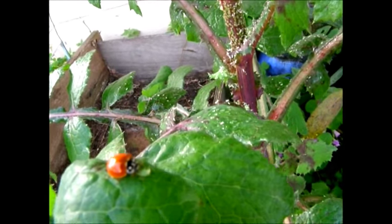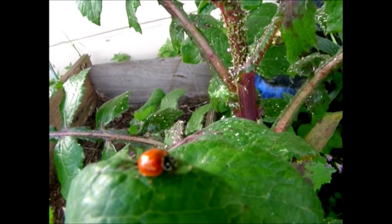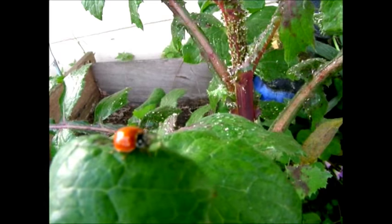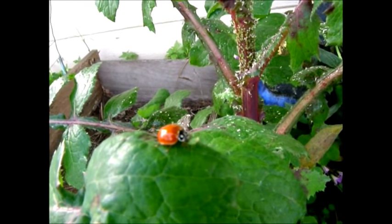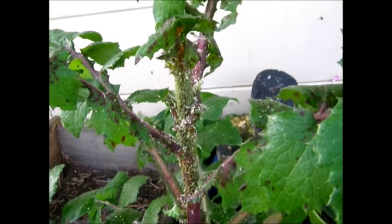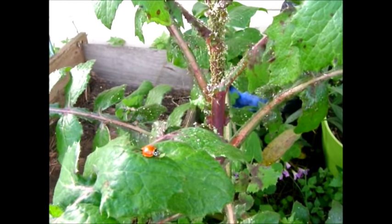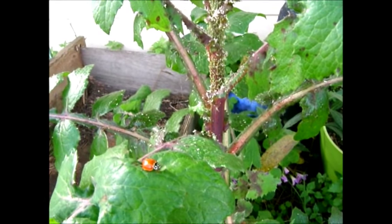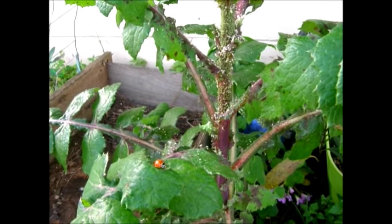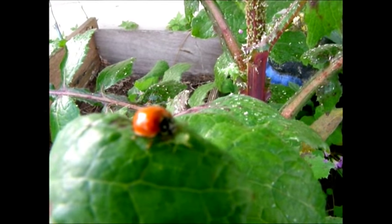I'm really happy to see this ladybug here — as you can see it's really munching on that aphid — but I need a lot more ladybugs. That one poor ladybug is not going to be able to take care of all of those. Anyway, guys, I'll let you know what I do about this infestation. I'm pretty sure I'm just going to end up pulling this plant up. I'll put a bag over it to contain all of the aphids, and then do some kind of disinfecting in this area to make sure I don't have the problem when I start planting my spring vegetables.